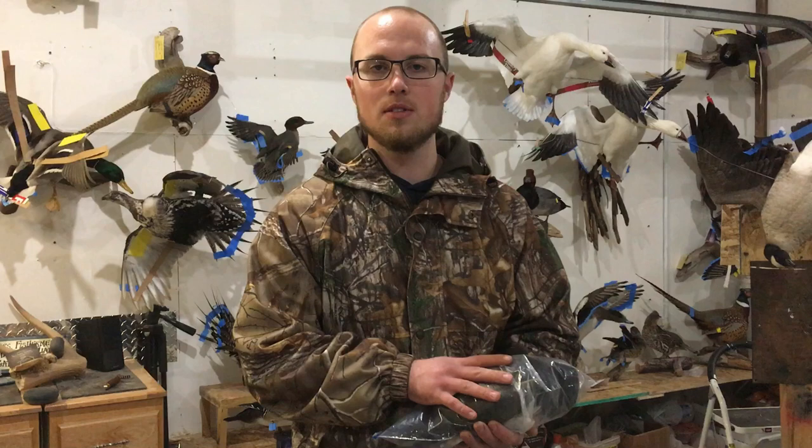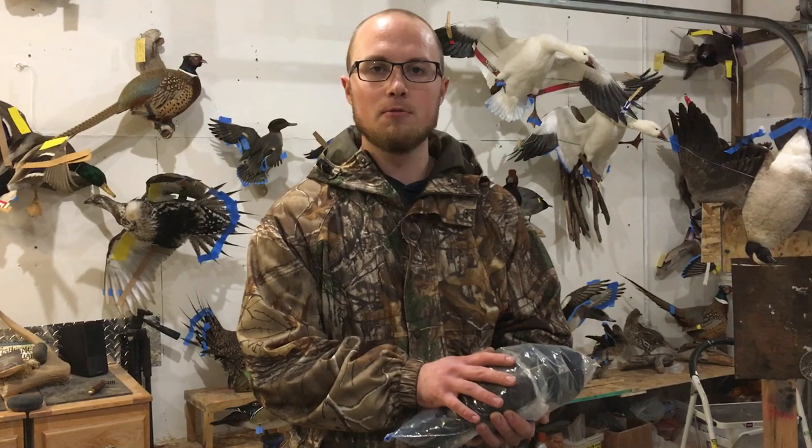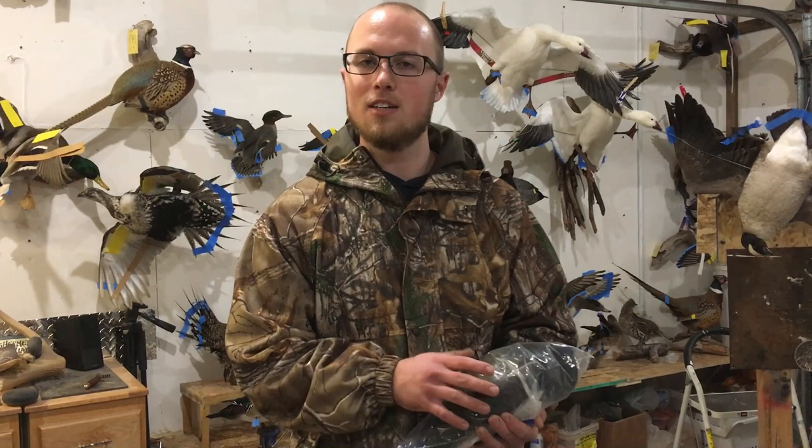Remember that a quality mount begins with your initial preparations and properly freezing your birds before you bring them into the studio. Our goal is to make sure these birds don't get freezer burned. Don't put your birds in a frost-free freezer — that accelerates freezer burn. Make sure your freezer is not frost-free, and if it is, find a different freezer or bring the bird in as soon as possible.